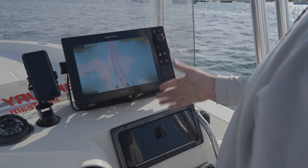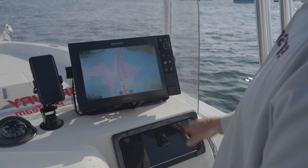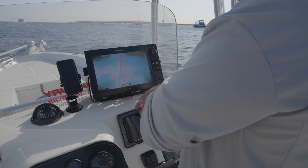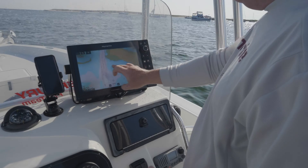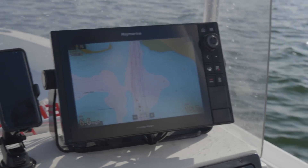Especially with something like these high-res bathymetric charts and the fishing chips, it's just a nice smooth redraw now. It's seamless — it's just the same as your smartphone.